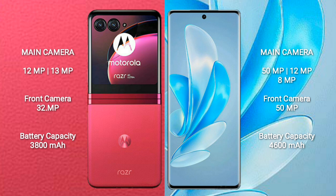Motorola RAZR 40 Ultra has a 3800mAh battery with 30W fast charging support. Vivo S17 Pro has a 4600mAh battery with 80W fast charging support.